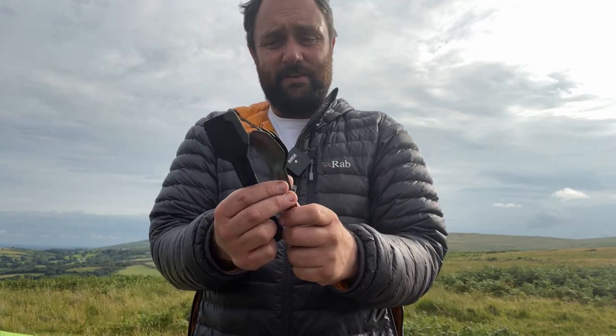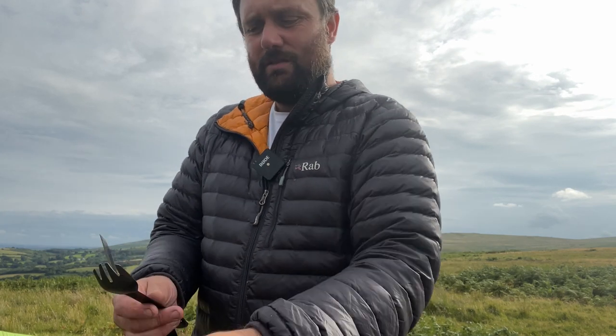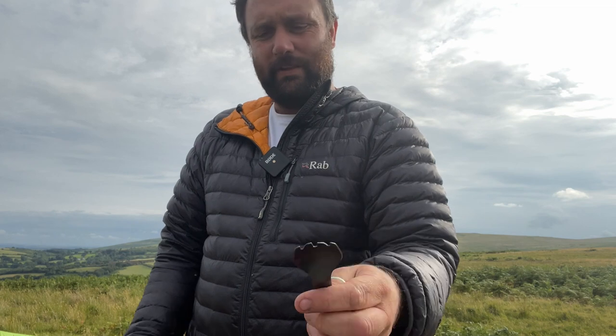A lot of the times for the cooking bit, certainly in the pots — the One Pot Wonders — I'm just using either my spoon or this forky spork thing.